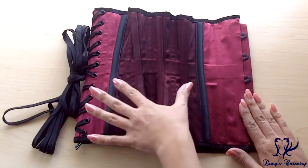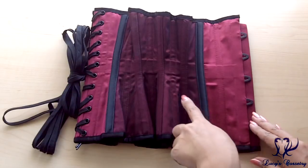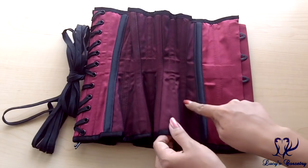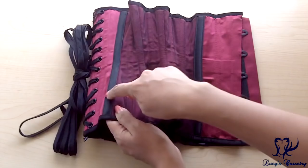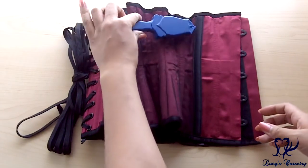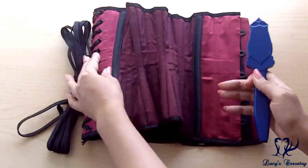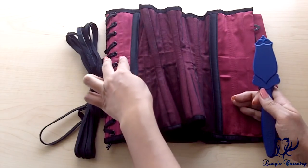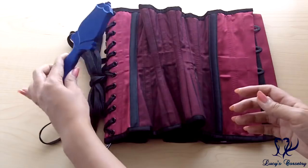This corset has a total of 22 bones, 11 on each side. It's single boned on the seams and also single boned in the middle of each panel. These all contain quarter-inch wide spiral steel bones, and you can see that they do attract my magnet. Sandwiching the grommets in the back, there are also two quarter-inch wide flat steel bones, and those also attract my magnet.